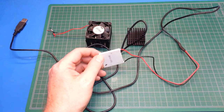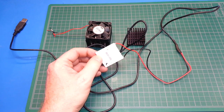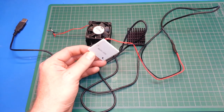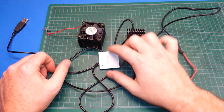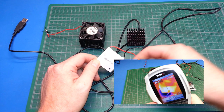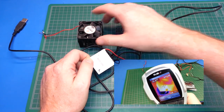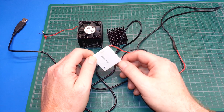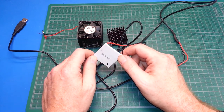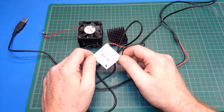Hey guys, welcome back. Today we'll take a stab at making a medication or medical insulin vaccine storage unit with one of these thermoelectric coolers. In a previous video you saw me playing with these thermoelectric coolers — if you haven't seen it, maybe check that out because it gives you the values I was able to get with the CPU heat sinks and a fan.